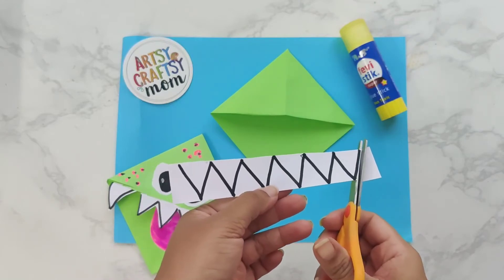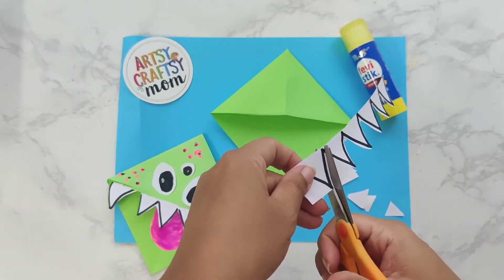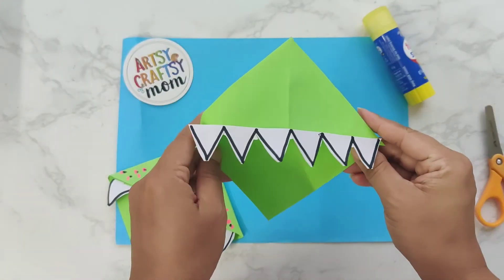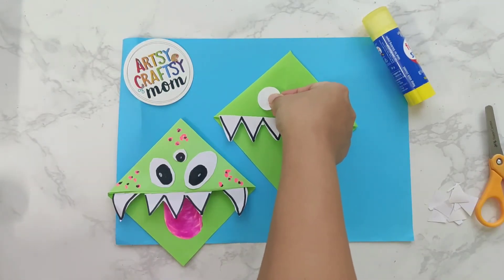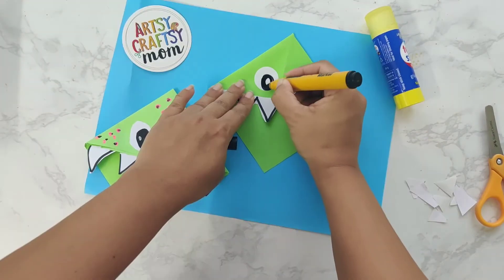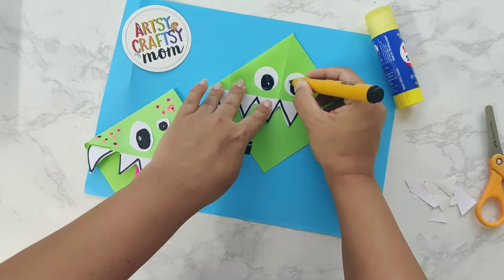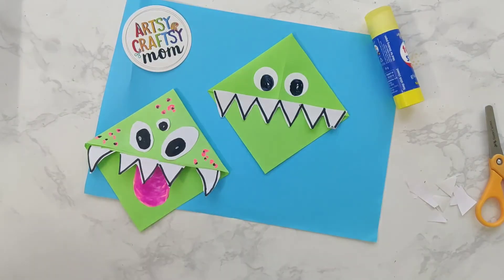Now let's go ahead and decorate and create a monster. I want to add some teeth. You can draw some sharp teeth on a white paper, cut it out, and stick it on the top part of the triangle. You can add some eyes — one eye, two eyes, three eyes, or many eyes that you want. Using a black marker, add some eyeballs. You can even make them red or green if you want to make it more spooky.